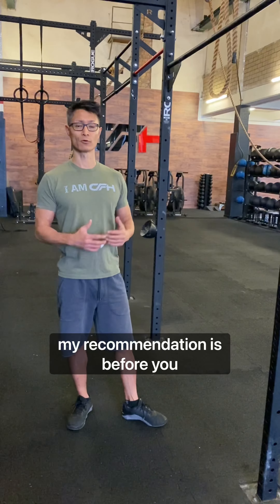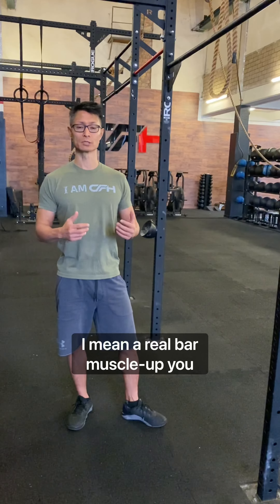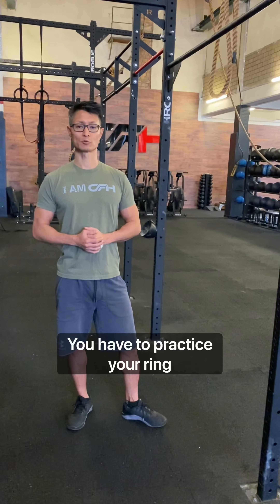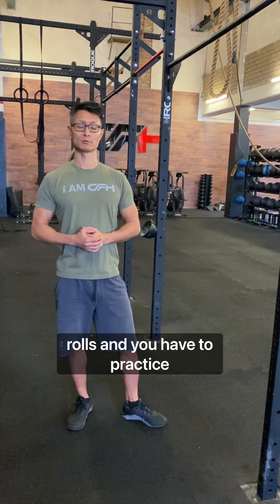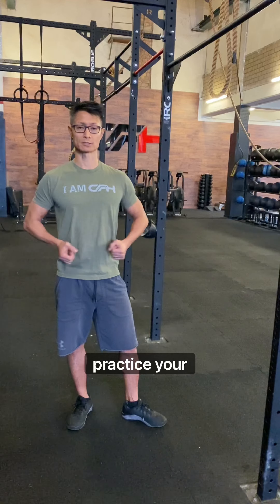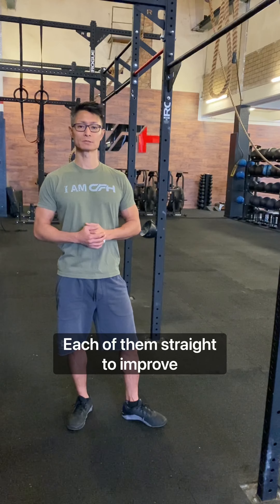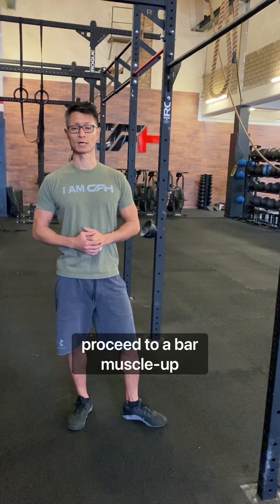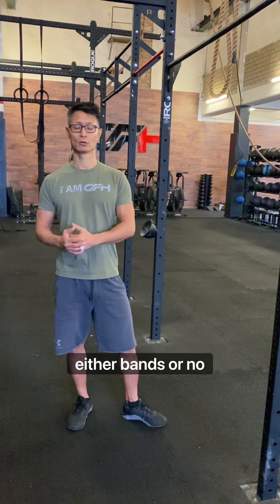My recommendation is before you move to a real bar muscle-up, you have to practice your strict pull-ups, ring rows, push-ups, and dips — each of them strict — to improve your strength. Then you can proceed to a bar muscle-up, either with bands or no bands.